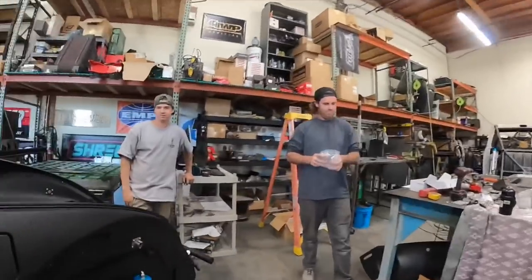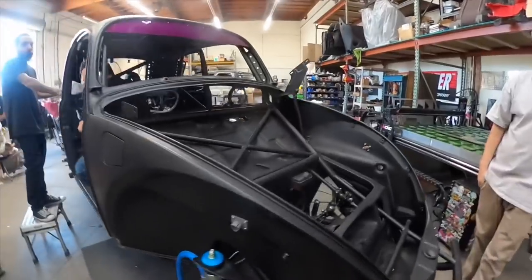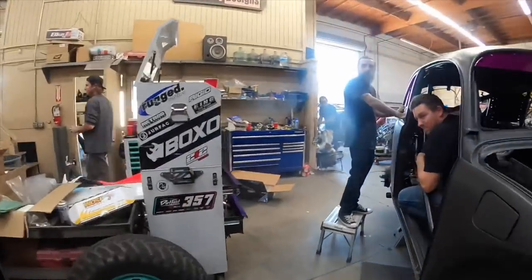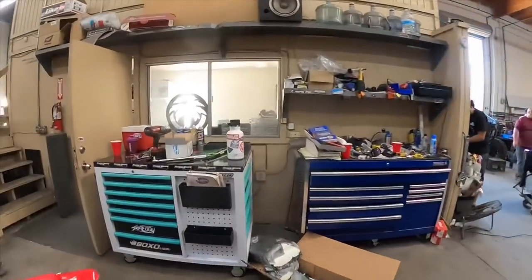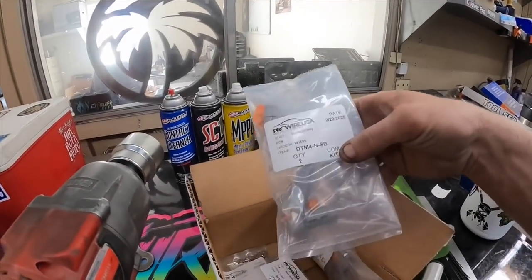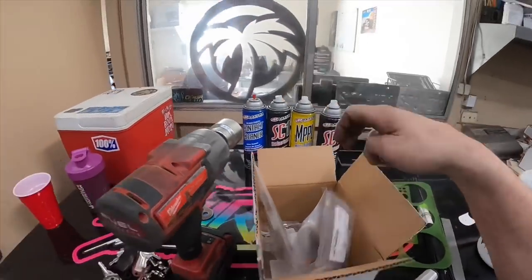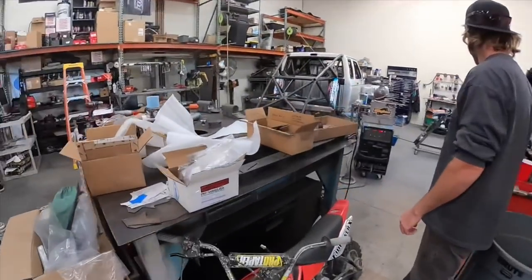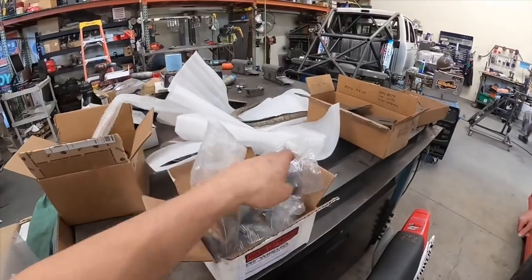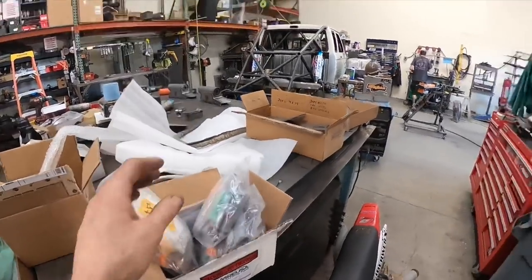Midday — we got Deutsch connectors in place for the front headlights, which will come down. I got all these goods from Pro Wire, using nothing but the best. Here's all the connectors, all the Deutsches, some plugs for some other stuff, different pins that we're going to need, as well as the rest of all our Deutsches — three ways, two ways, four ways — you name it, they got it.